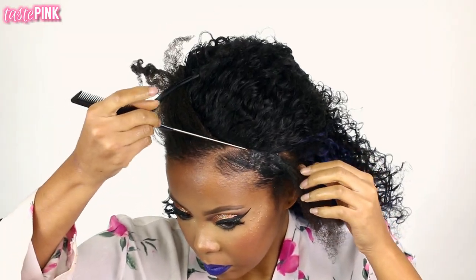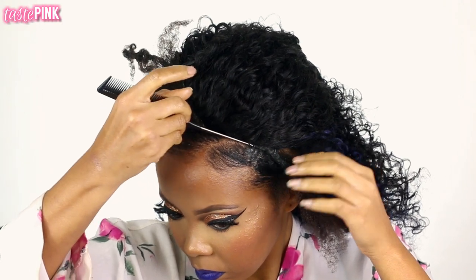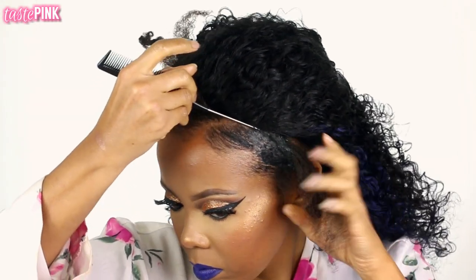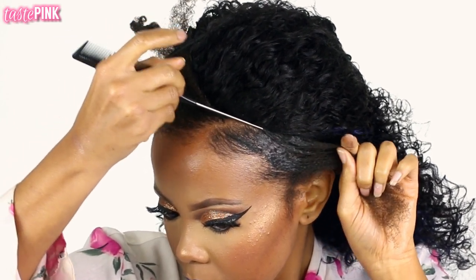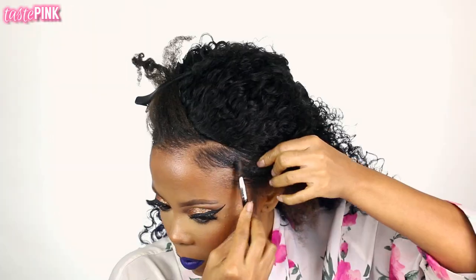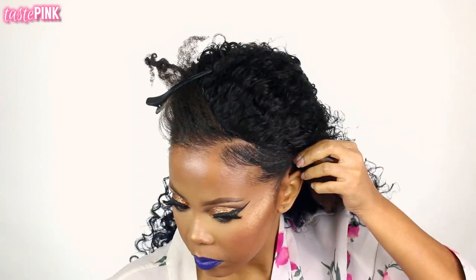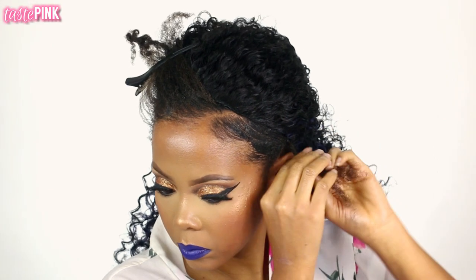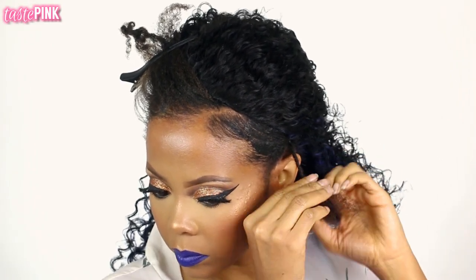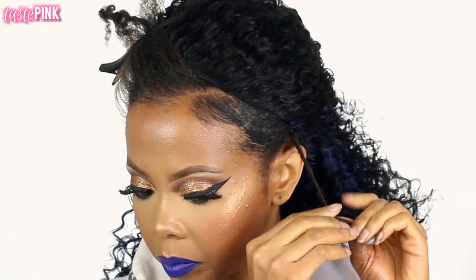I'm using the end of my rat tail comb to lift the hair right next to the edge of the half wig. This is really important because you want to hide that hump that sits right in front of the half wig — it's so annoying, but it's with like every half wig I've ever used. I'm moving the hair and pulling it towards my ear, then bobby pinning it into place. I'm going to twist the ends of this section down and pin the very end at the back towards the nape so it's out of the way.